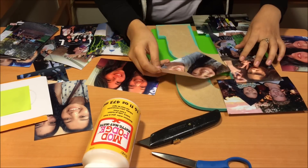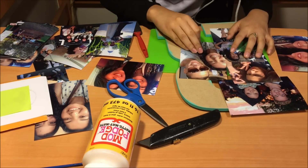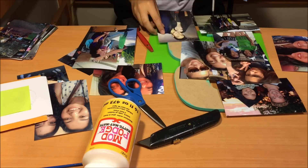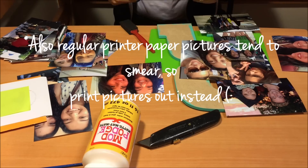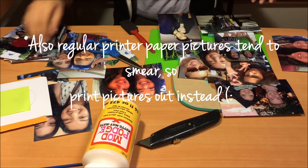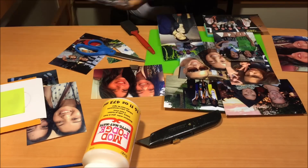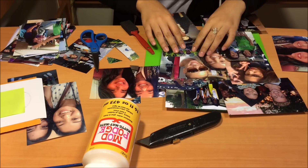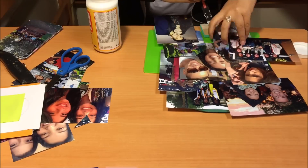Just a tip: before you start this project, when you're printing out your pictures at the store or wherever you wanted to print them out, try to think of the shape of your letter. For example, I have an R, so it is longer portrait-wise and the sides are a lot slimmer. So try to print out pictures in a more portrait size and that they're a little bit smaller so that they fit on the sides, instead of landscape pictures.